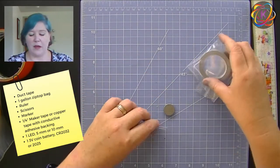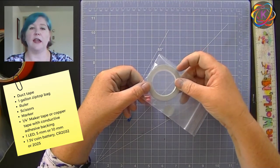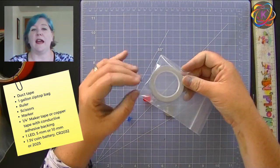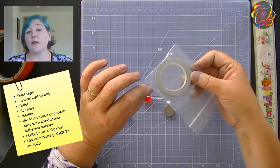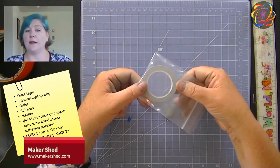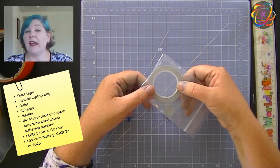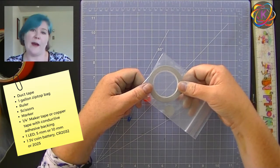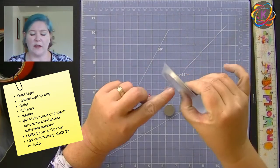For our electronics components, we're going to need either copper tape or maker tape — a fabric conductive tape. Unlike regular invisible tape, this actually conducts electricity because it has metal woven into it. Copper tape is flattened copper with an adhesive on the back — you peel away the paper and it's sticky. I like to order this from makershed.com. If you don't have it, you can use thin strips of aluminum foil and a glue stick instead. You might need some invisible tape too, just to hold the battery on. In all cases, you want it to be about a quarter inch thick.